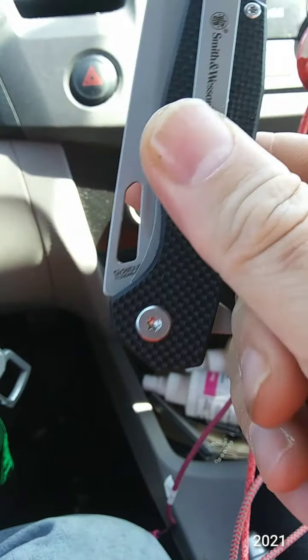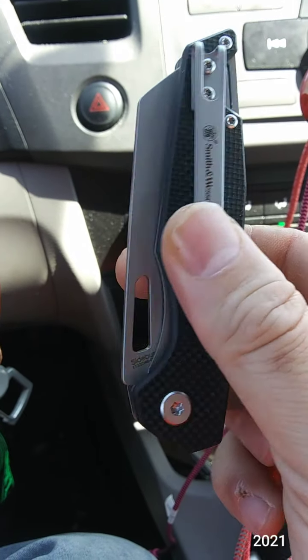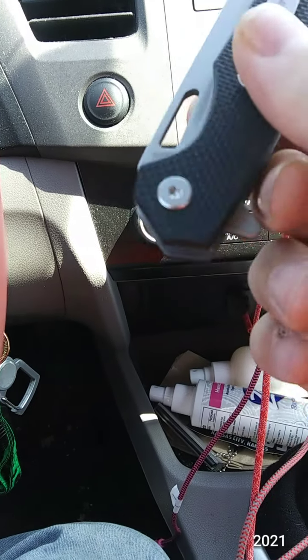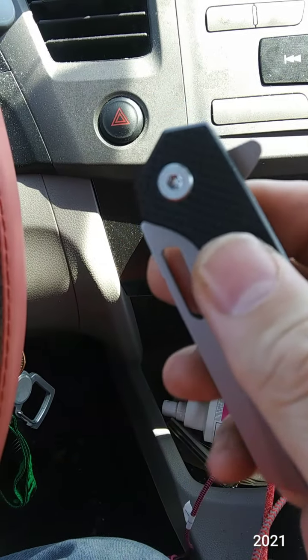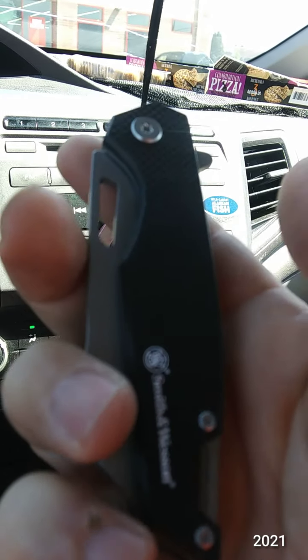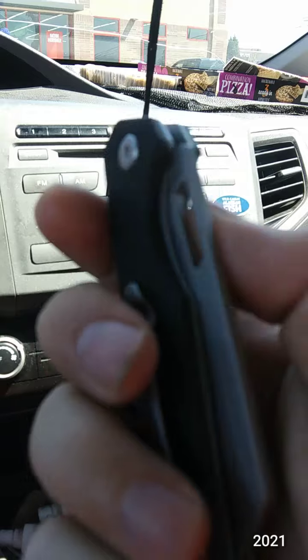Centered deep carry clip, tip up carry, lanyard hole, G10 scales. The clip is tip up only, right-hand carry only.